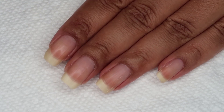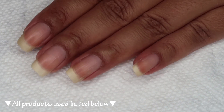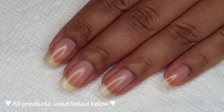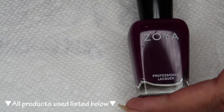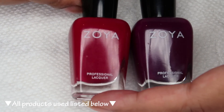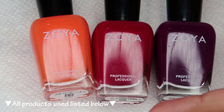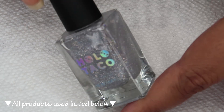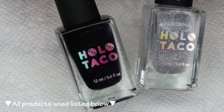Starting off with clean dry nails, we're going to begin with a base coat. I'm using Ready for Takeoff, which is a peel-off base — you can use whichever is your personal favorite. The colors I'll be using for the gradient are from Zoya: Tara is a plum purple, Janelle is red, Cam is orange, and Darcy is yellow, which I'll also use as my base color. Once I've finished the gradient, I'm going to add a layer or two of Scattered Holo Taco, then stamp with One Coat Black.